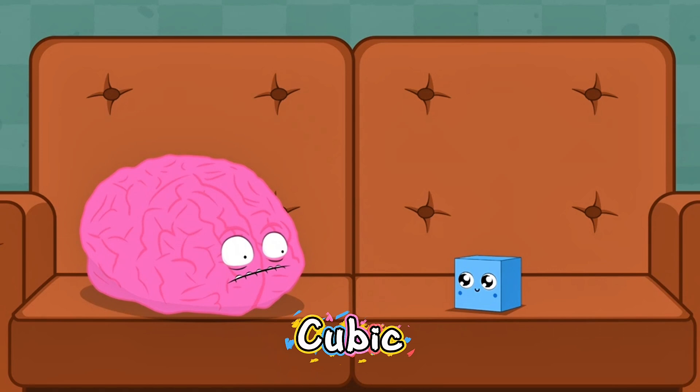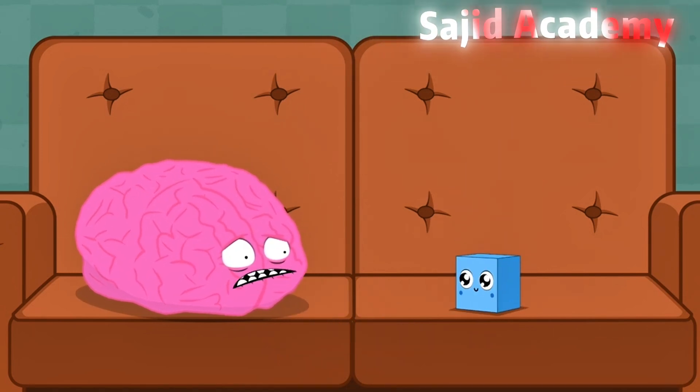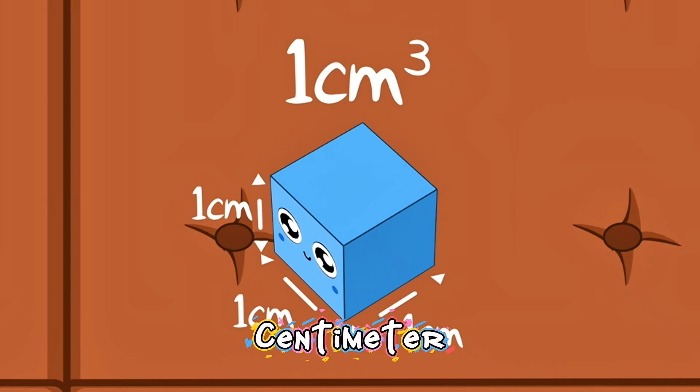This is Cubic! Cubic has a side length of one centimetre, meaning that she has a volume of one cubic centimetre.